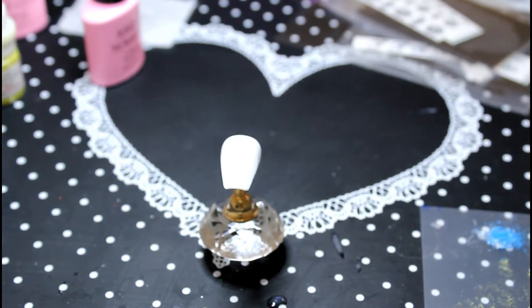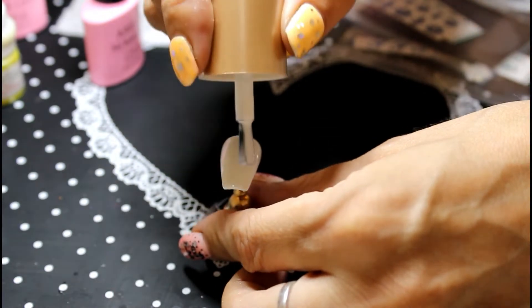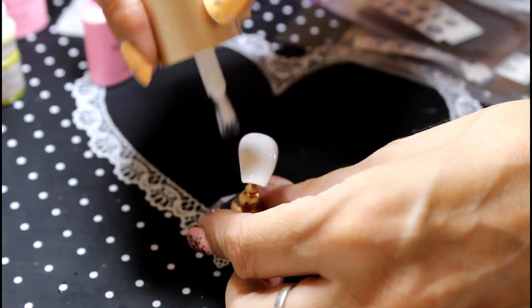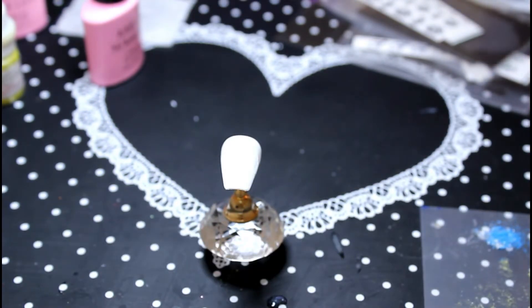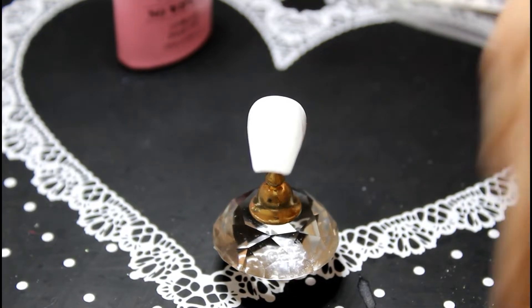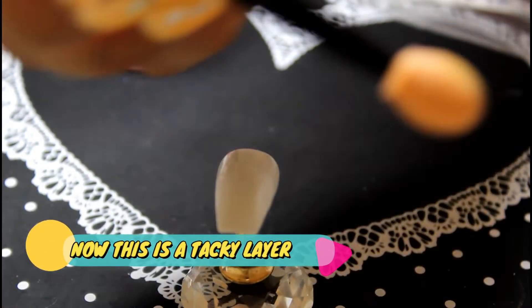The next stage is to add some foil glue to the nail. In this case I'm going to use a Nicole Diary one — you could use anything you want. You put this on top of the white gel polish like that, and then let it dry under a blowing fan until the surface is completely tacky. That took about a minute or two on slow speed. Now you're going to need an eyeshadow applicator like this.